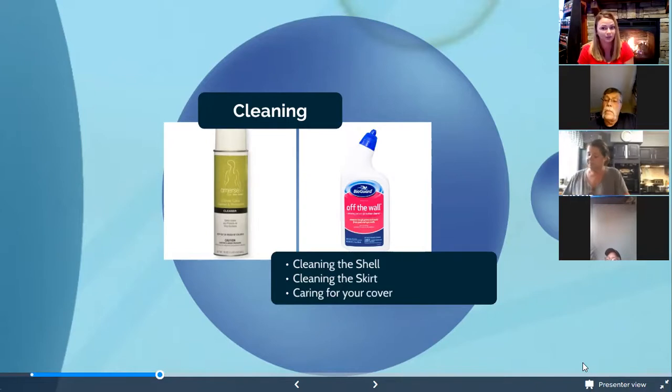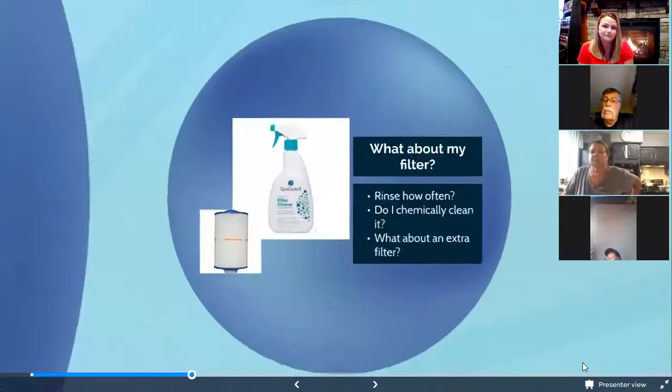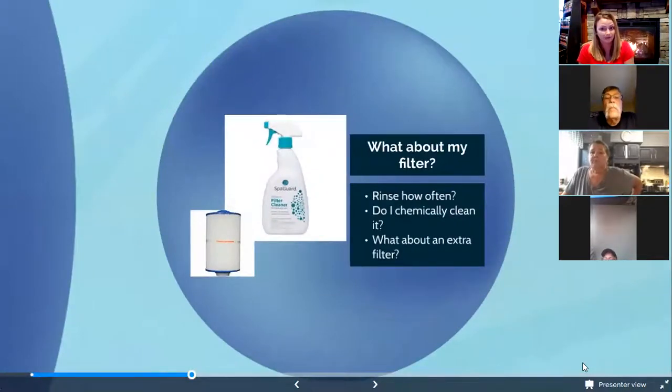For the filter, you want to rinse it out once a week — just with water is fine. Once a month you'll want to chemically clean it; we have SpaGuard Filter Cleaner here that gets all the grit out and helps it work better. We suggest having an extra filter on hand: when you rinse it out weekly, put in the dry one — it lets the wet one dry out, tighten back up, and that prolongs its life. Filters usually need to be replaced about once a year.